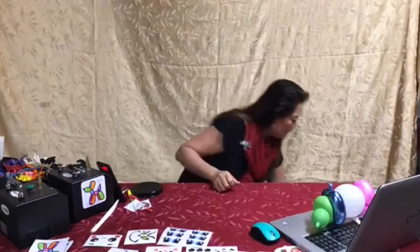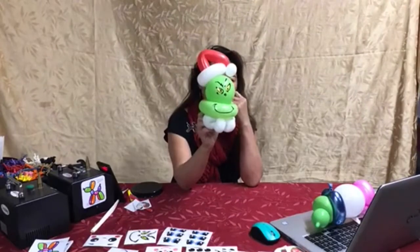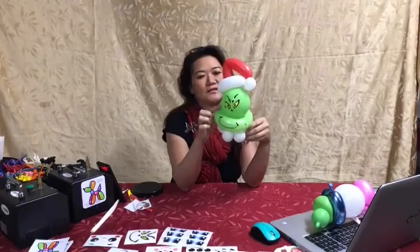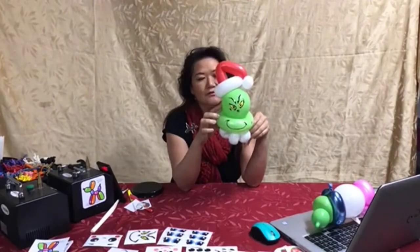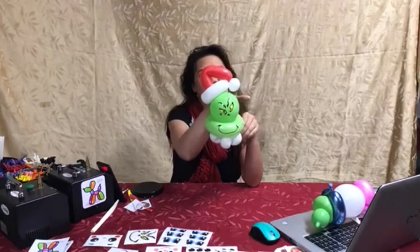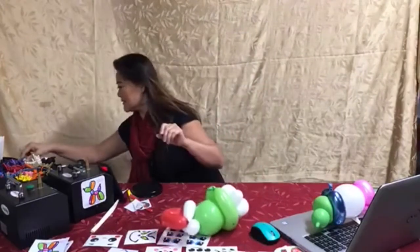Let's make the Grinch. There are a couple ways you can make this Grinch. I'm going to show you how to do it this way, and we'll probably have time to do another style of Grinch at the end. This is really simple — just a green round or a green linking balloon and a 260 on the bottom, and a 260 for the fur on the hat which also makes a ball, and the red hat. We're going to start out by making our base.